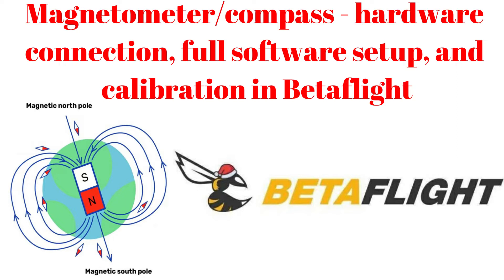First I want to answer the following question: is it required to use a magnetometer in Betaflight? I read many blogs, forums, and Betaflight documentation, and I saw many YouTube tutorials which say that it is not necessary to use a magnetometer and that Betaflight does not need such information. The gyroscope is the only sensor that a drone really needs for a stable flight.